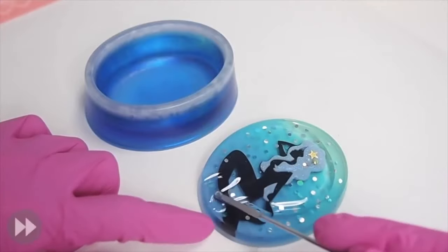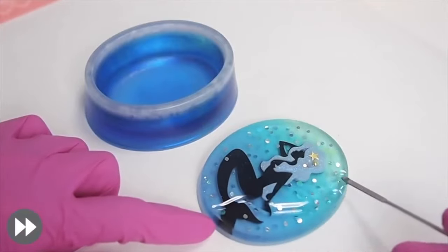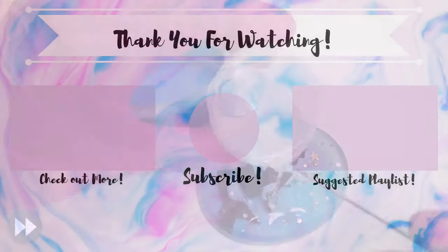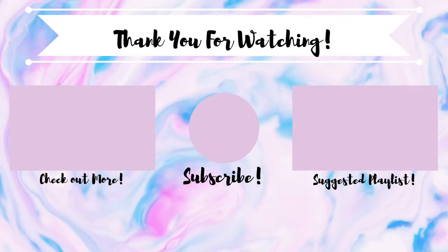I hope this video was helpful for many of you. If it was, hit me a like and subscribe if you haven't. Thank you so much for tuning in and I'll see you guys in my next video. Bye!